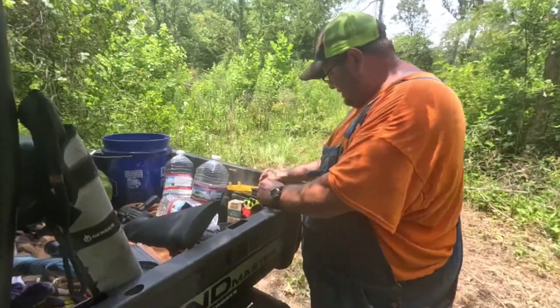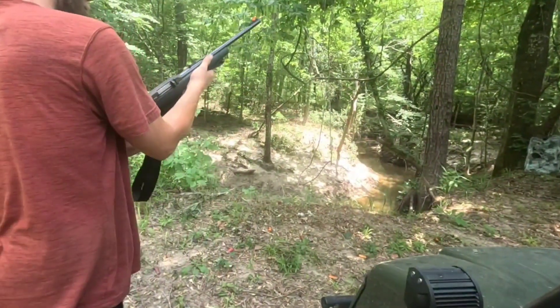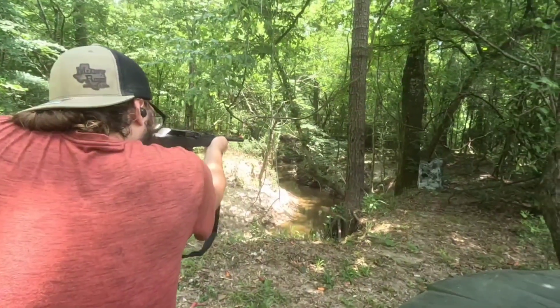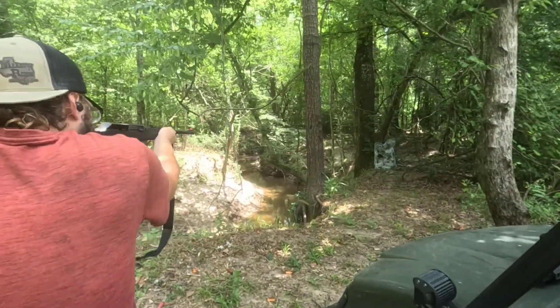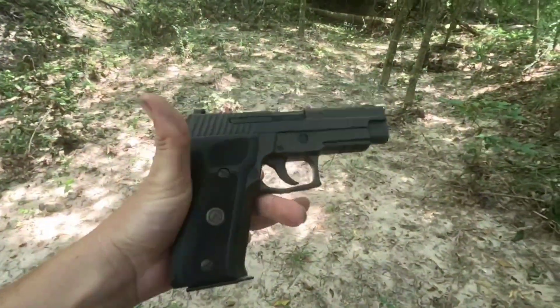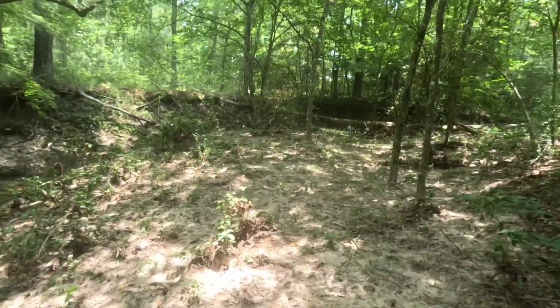Nine millimeter is up next, out of the Canik 9. Let's see if we can at least get through the rubber and start hitting the metal. The Canik 9 is having a little bit of an issue, so instead I'm just going to take a shot with the Sig Legion. I'm going to shoot it close though, because I'm not gonna waste all my ammo trying to hit a target 75 yards away.